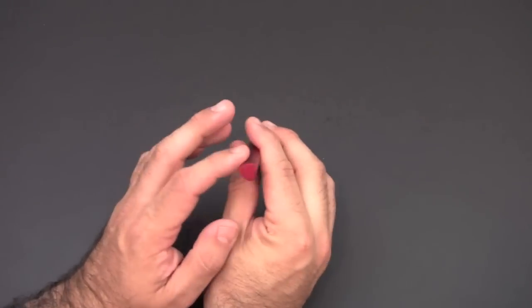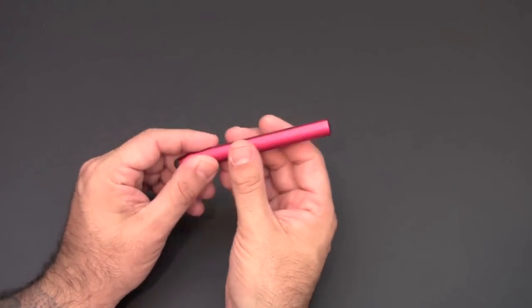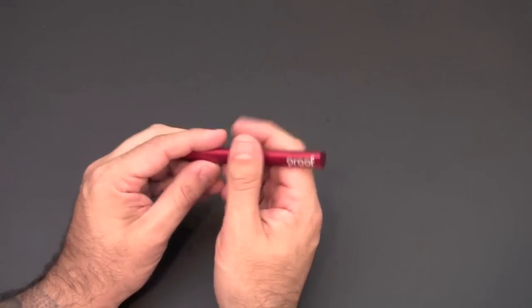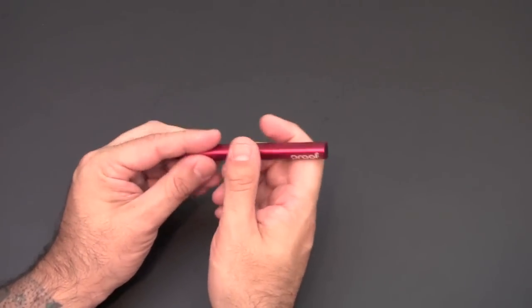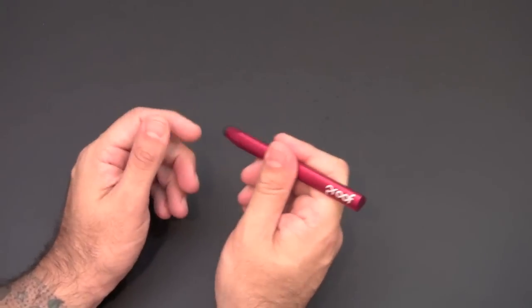I'm a fan of this larger type of stylus. I've seen other styluses that are really thin, but I like this beefier looking and feeling stylus personally. I have bigger hands and I just like to have a nice grip on whatever I'm writing with.